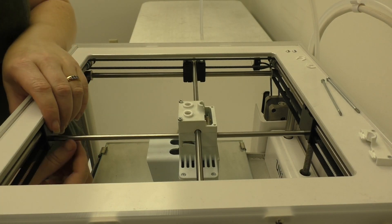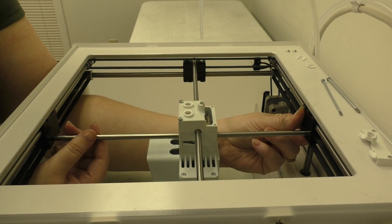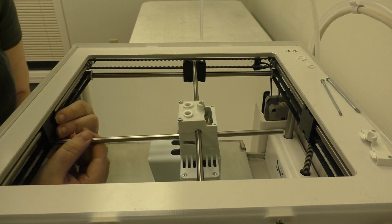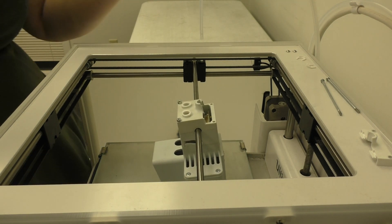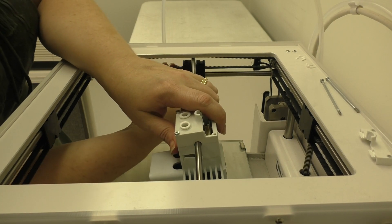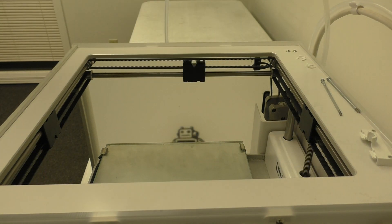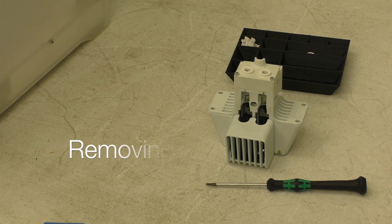Next we have to remove the printhead shafts. I like to start with the Y shaft. Tilt the rear sliding block forward so that you can release the Y shaft. Do the same thing with the front sliding block and pull the whole printhead shaft forward out through the front of the printer. Then do the same process on the left and right sliding blocks, turning the printhead slightly diagonal to pull it off.